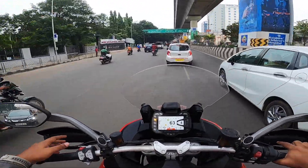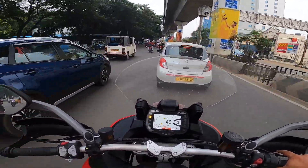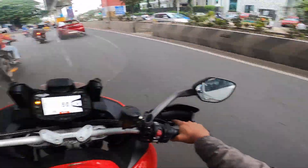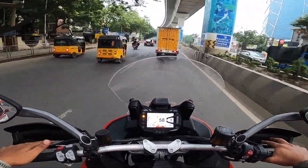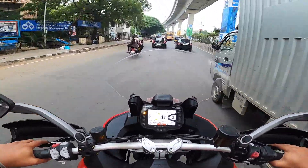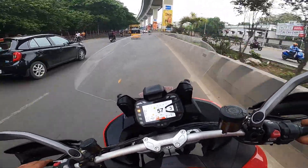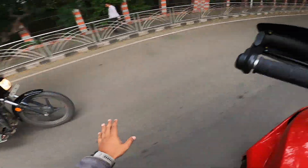Feels wonderful — totally in love with this motorcycle. The gear shifts are so easy, the maneuvering is so easy. You think and it does it. This motorcycle has a really kick-ass agility to it.